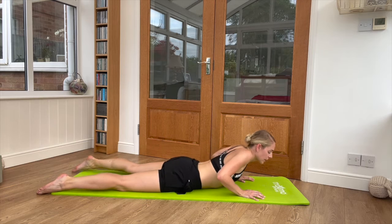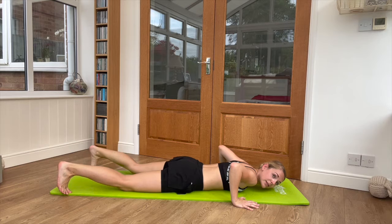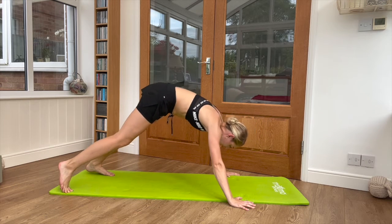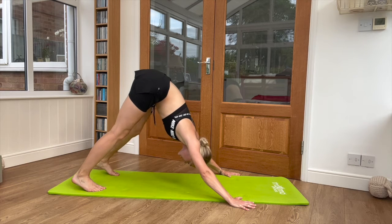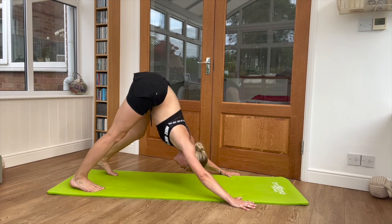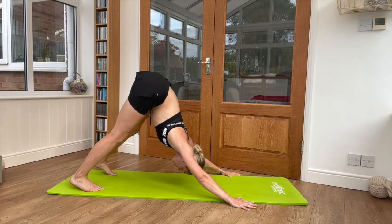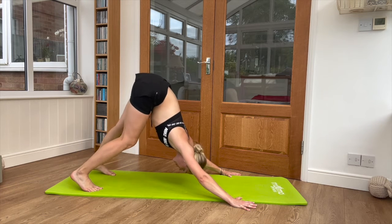Come back down. Now this time tuck the toes under — you might need to go slightly wider with the hands and also slightly wider with the feet. Lift your bottom up and take it into what's called downward dog. Tread the feet so one heel pushes down and one knee bends, then swap it over. Whichever leg is pushing down on the heel, that leg also needs to be straight. Push your hands into the ground and create a nice flat back and bum high up in the air.